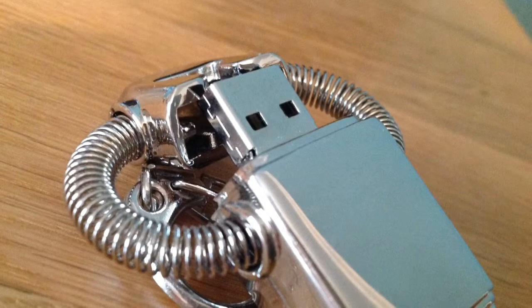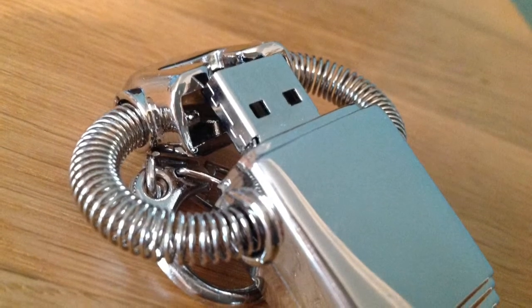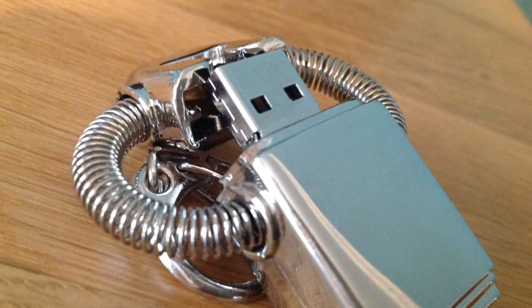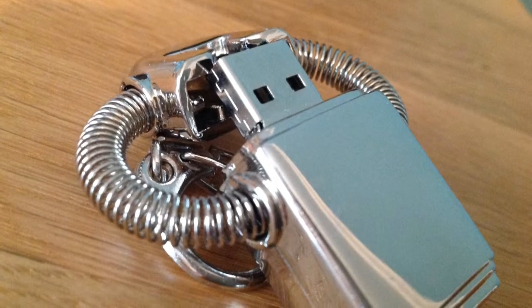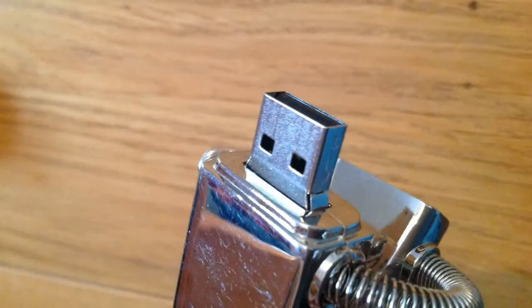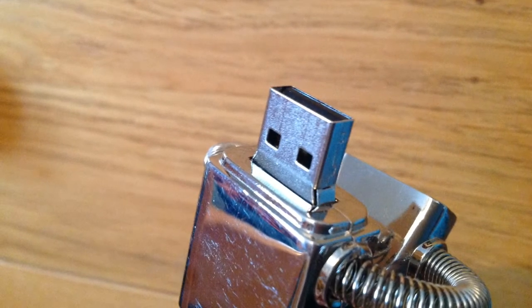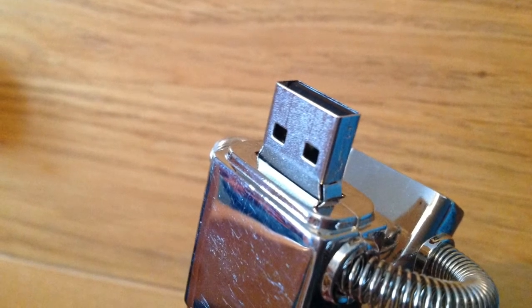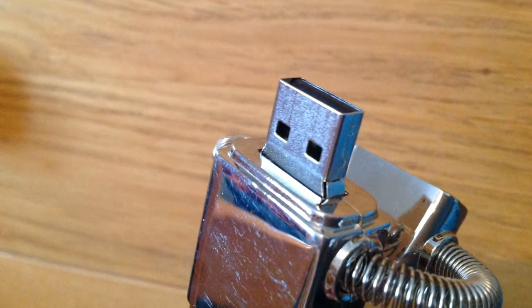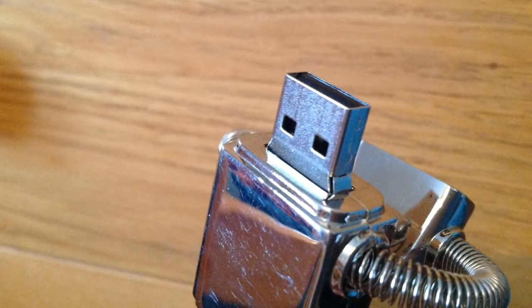All you've got to do to use the memory stick is just remove the robot helmet, and then underneath that you've got the USB connector. Then all you've got to do is put it into a USB socket. The lid — or robot's head, whatever you want to call it — is not going to be lost because it is attached to the USB itself via these springs, which are meant to look like the robot's arms.